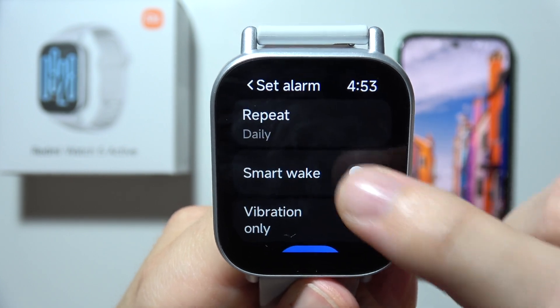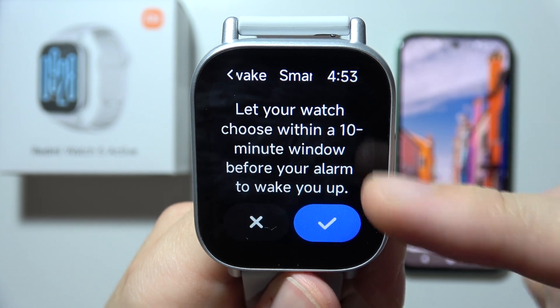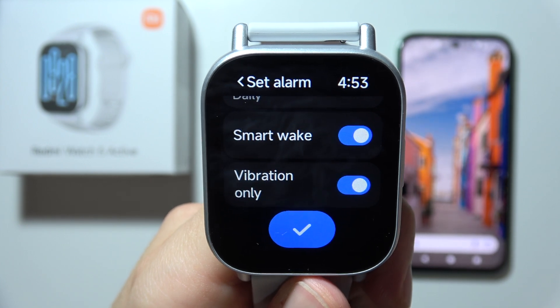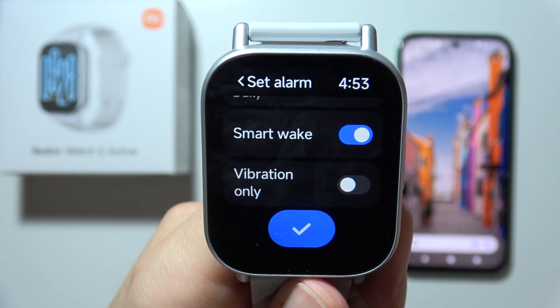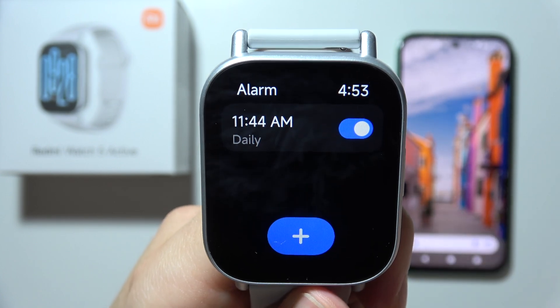Click here and you can get smart wake — this is what it means. You can also get vibrations instead of alarm sound, but in my case I also want to get sound, so I'm going to unselect this one and click here.